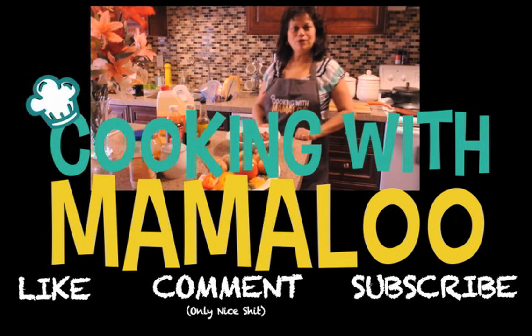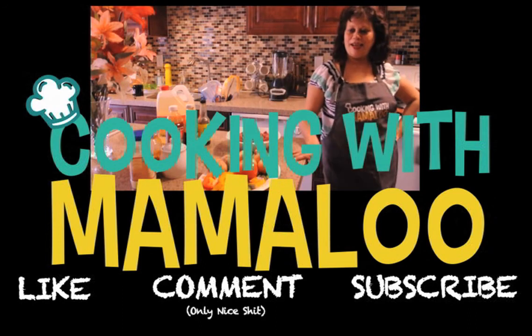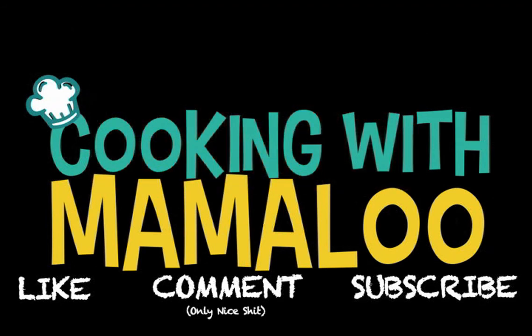Hi again, it's Mamalu, I'm back in action again. Hi guys! Thank you.